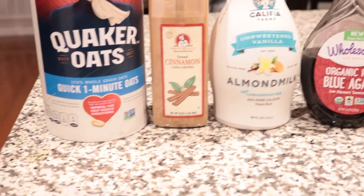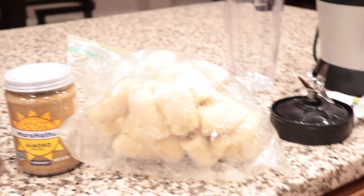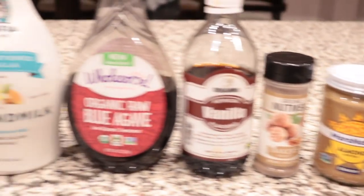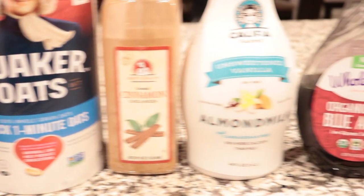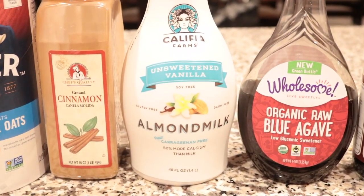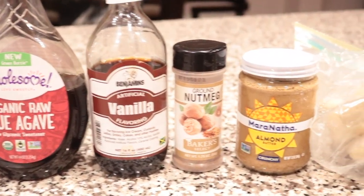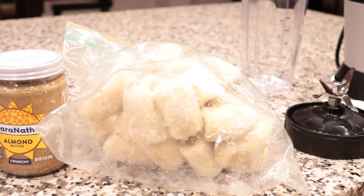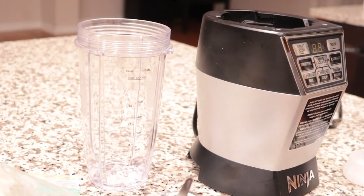Hey guys, so today we're making the best banana bread smoothie ever. Here are the ingredients: we have oatmeal — you can use whatever oatmeal you'd like — I have cinnamon, almond milk, you can use whatever milk you like, agave sweetener, vanilla, nutmeg, almond butter, and frozen bananas.